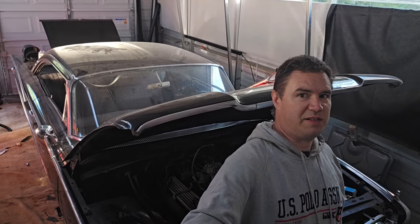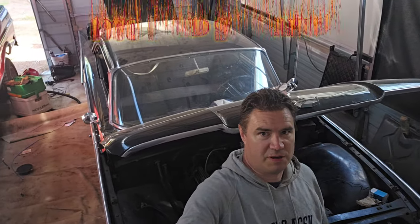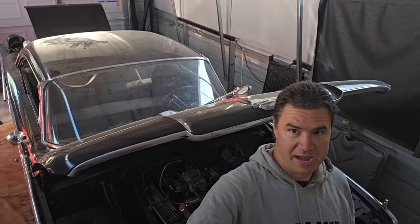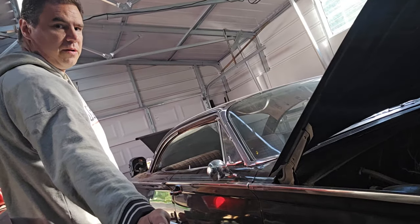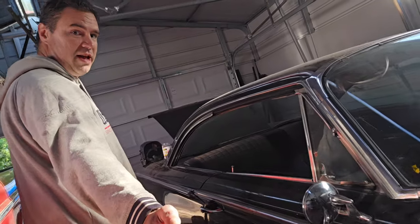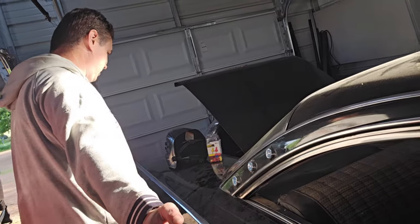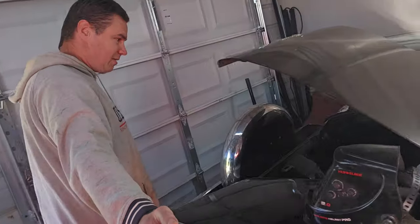Here we are doing an update on this 1960 Ford Starliner. This one is Christine — a black Starliner with black interior. We're getting closer to getting it ready to go on the road. A lot of work has been done on this car by Tanner at Tanner Rebuilds. Make sure you go check out his content on YouTube to see a lot of the work in action.